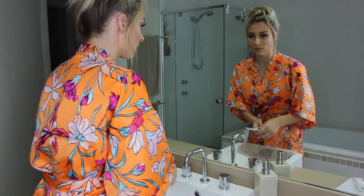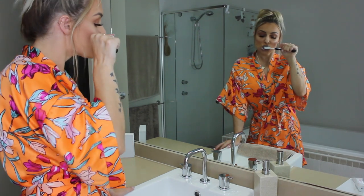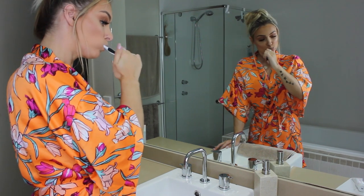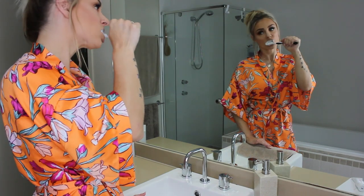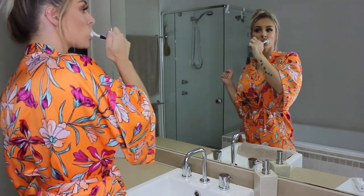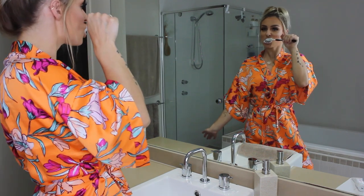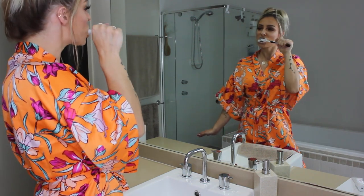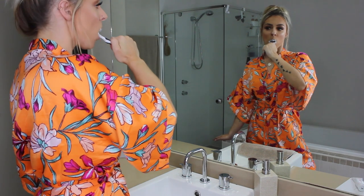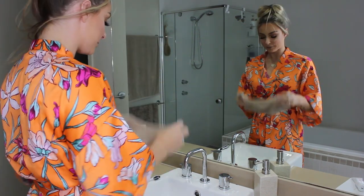Moving on to the night toothpaste — as you can see, it's a dark grey colour because it whitens with natural charcoal. It also detoxifies and remineralises with bentonite clay and contains natural peppermint oil just like the day toothpaste. It's a natural alternative with no harsh chemicals, no fluoride, SLS, or PEGs, and it's vegan and gluten free. The day and night toothpaste is available by subscription, which you can cancel at any time and it's delivered straight to your door. Hit the link in my description for more information.